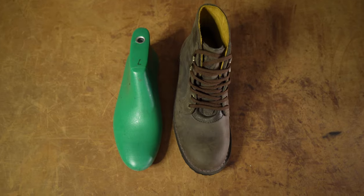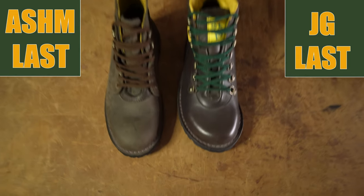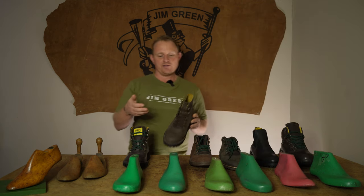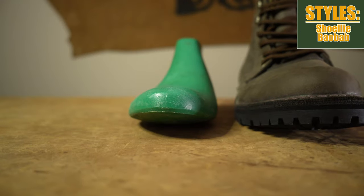Now on to the newest last in our range, the ASHM. Lots of people buying boots on our JG last were asking for something a little more narrow but with a fashion touch and not such a rounded toe box. So we came out with this last and introduced the Baobab and Shuli on it. The best way to describe it — as one customer review put it — is that this is an almond-shaped last. It still offers the wide natural fit the Gymgreen brand is known for, but with a more pointed toe so it works well in the office or for a slightly more narrow foot.